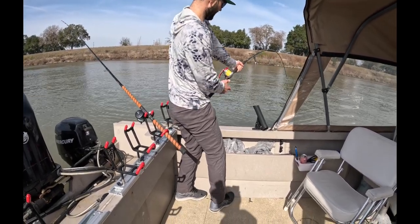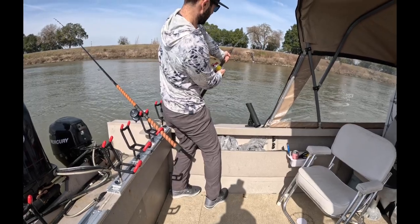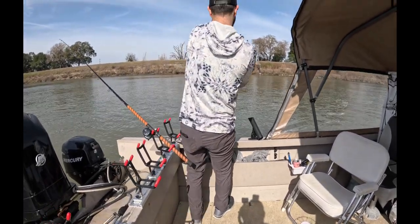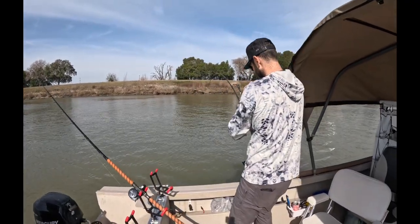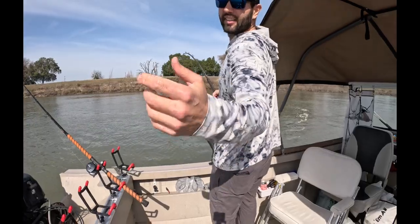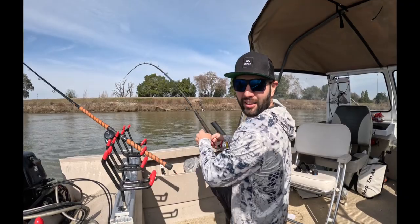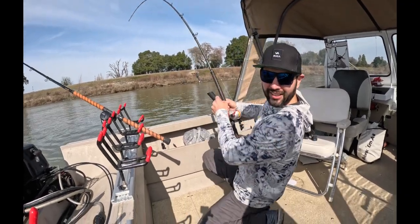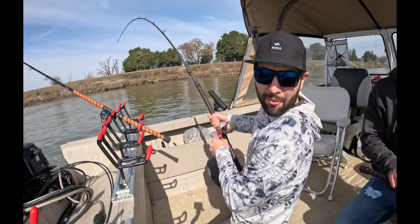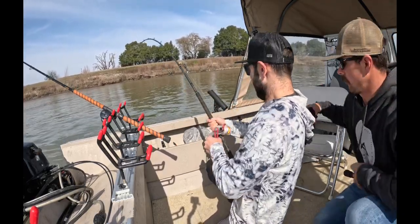Definitely an oversized fish. I do not want another fish to come under. Let me get a headset — I got this. All right guys, I'm going to try to play with the camera so you guys can see this action. I'm trying to get the head cam on but it's kind of hard. My buddy has a fish over the boat.